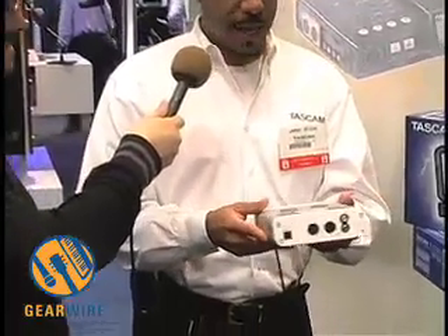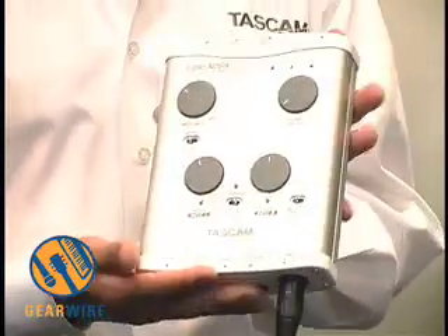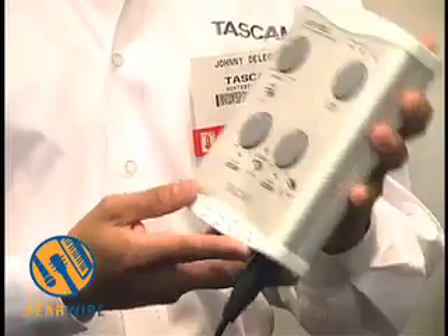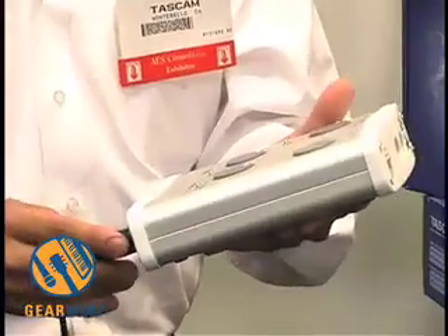We're using USB 2.0 for higher resolution. The concept here is that when you buy a Tascam product, what you're really buying is the Tascam brand. It's solid, it's well-respected, and it's guaranteed to work. And that's the beautiful part about it.